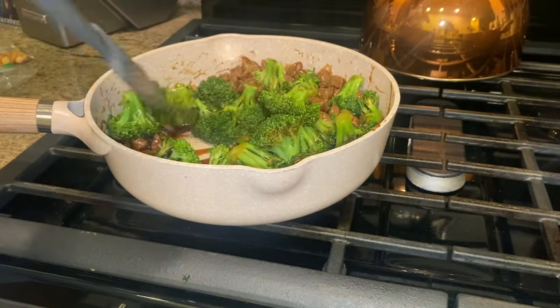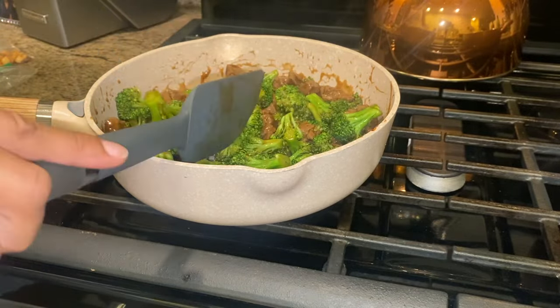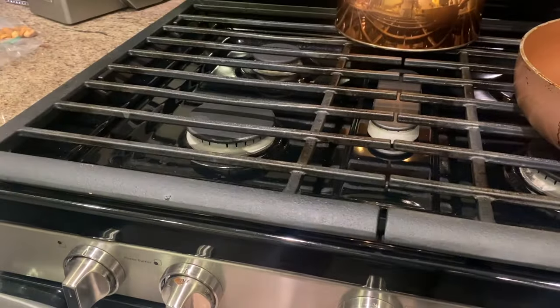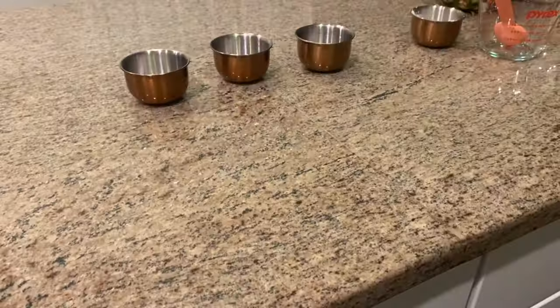This is not normal for me, but I left the dishes in the sink tonight because I was so tired. You see me trying to wipe the counters — I will always do that. I don't want ants or any bugs crawling in my kitchen, so I wiped the counters off.